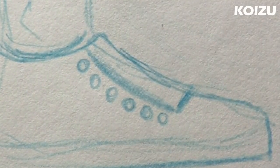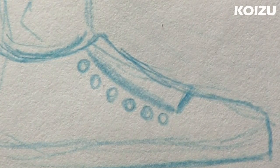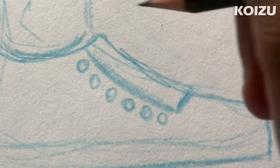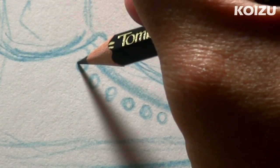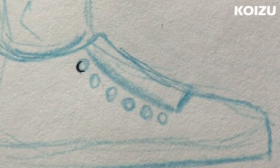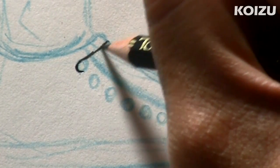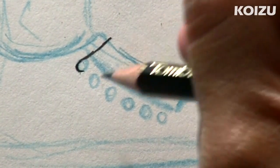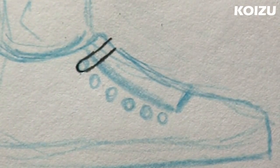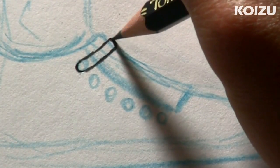And now we have everything we need to draw the details. So I'm going to switch over to my black pencil. Right on the first hole, I'm just going to draw a simple letter C right on top of the circle like that. So we're going to start to draw the laces. Right at the top of the C, I'm going to draw a diagonal line to the top of the shoe. Same thing for the bottom — it's kind of like 45 degrees. And I'm going to close off the two lines like that. So that's the first lace.